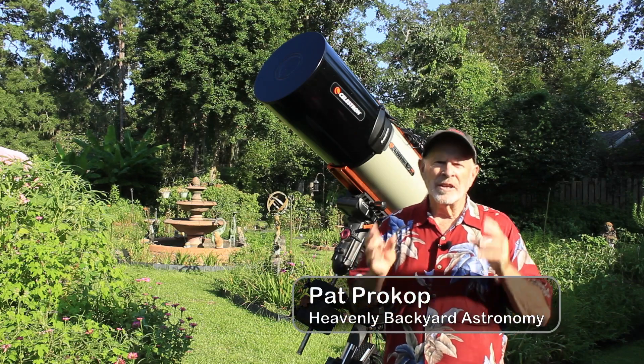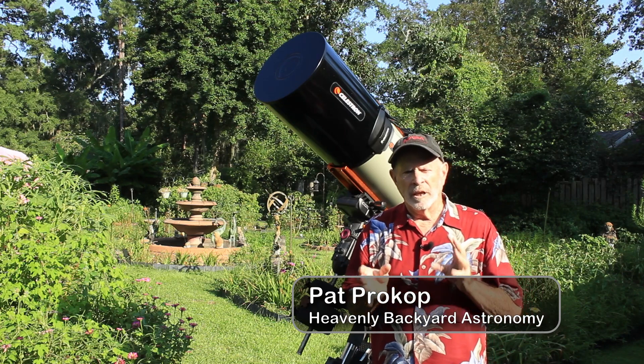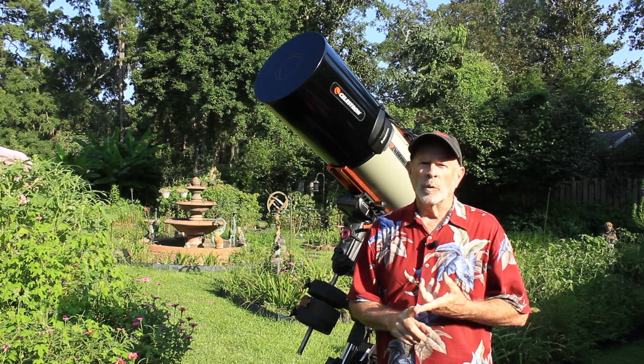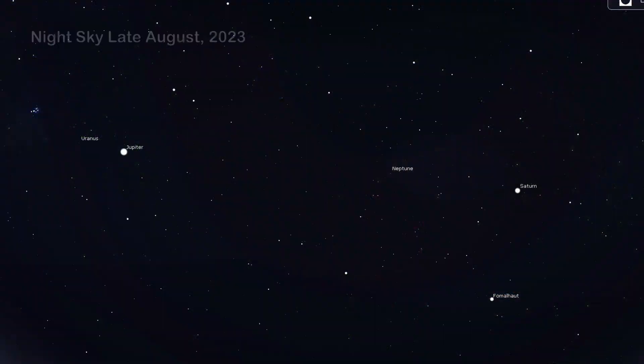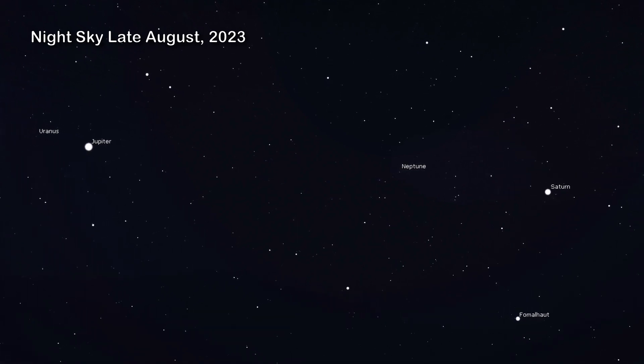Hi everyone, I'm Pat Prokop out here in the heavenly backyard garden and the planets are beginning to come into view, particularly the gas giants. You've got Saturn now rising almost at sunset and Jupiter is about an hour and a half to two hours behind, and also in between those two are Uranus and Neptune.